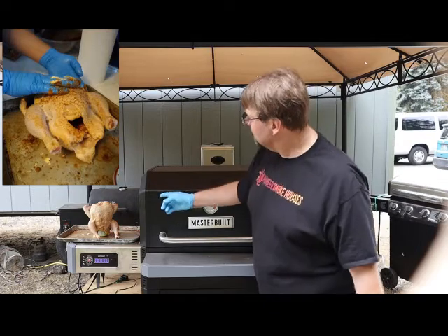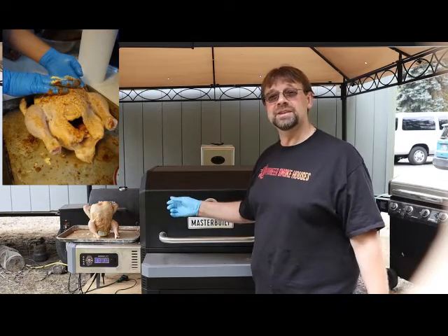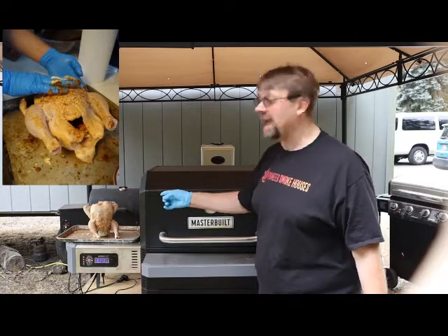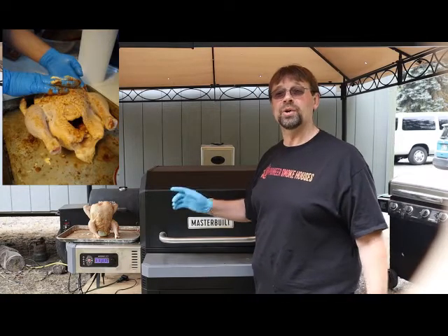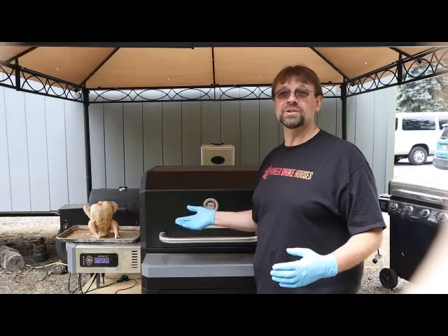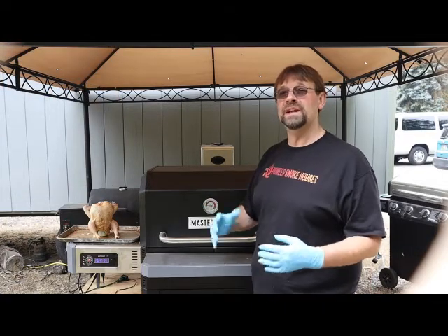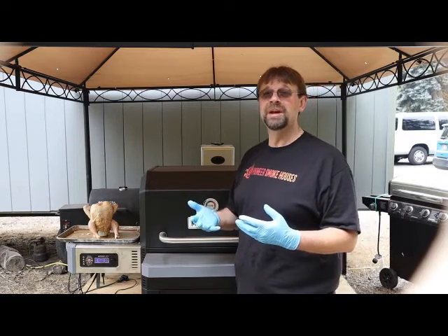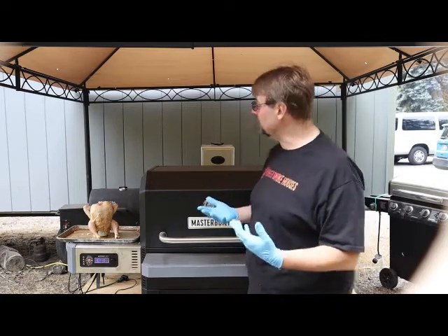Then I filled the can — I got a large can but I filled it a little more than half full, so somewhere between half and three-quarters. You don't want it to run out too early but you don't want it full either, because you want space in there to generate steam so it helps steam the chicken from the inside.